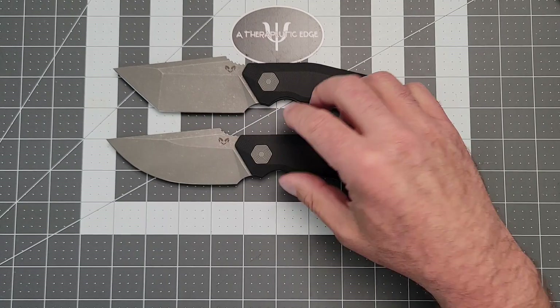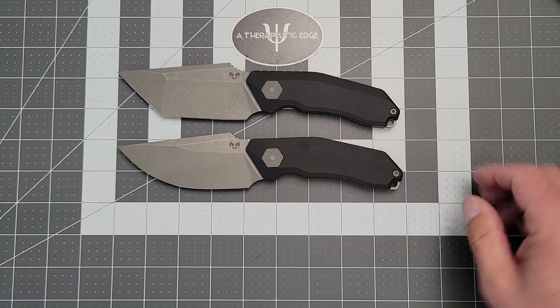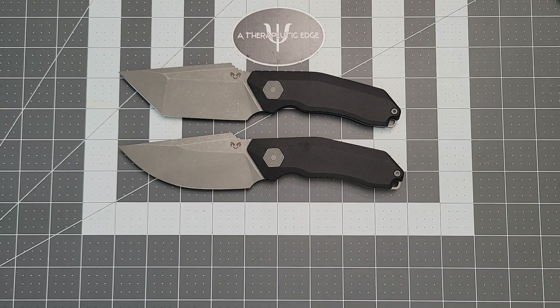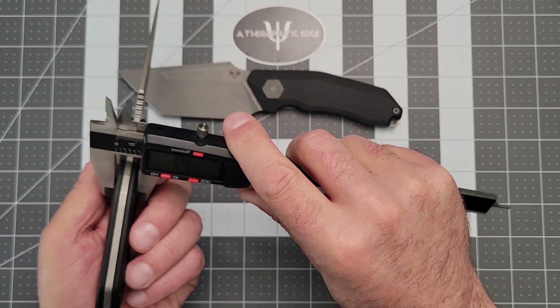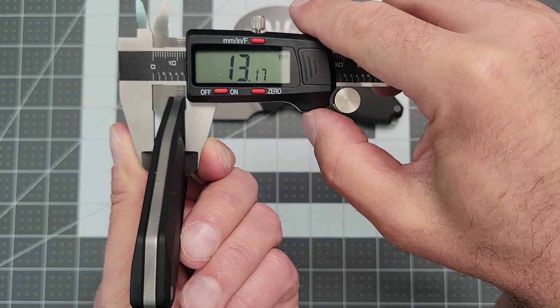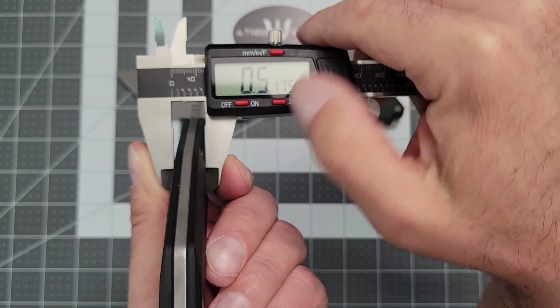The overall length on these is the same, but we'll go ahead and keep them both on the table. You get 8 and three-quarter inches overall. The handle thickness through the thickest point — they're relatively thin — you're looking at about 13.16 to 13.17 millimeters, which is just a little over a half inch.